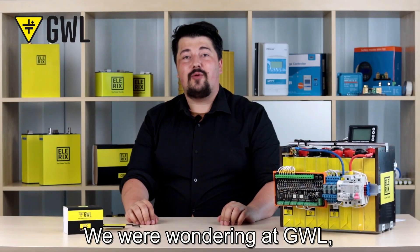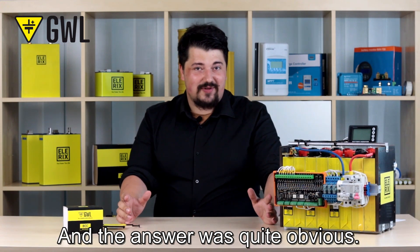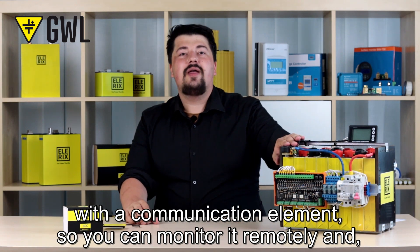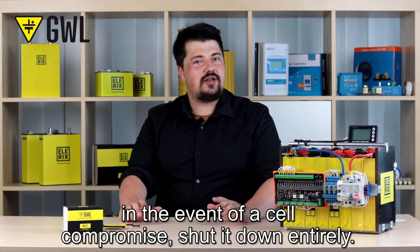Hey, you and welcome. We were wondering at GWL what would make life easier for you as a user, and the answer was quite obvious. In today's age of smart solutions, it is worth equipping your battery pack with a communication element so you can monitor it remotely and, in the event of cell compromise, shut it down entirely.